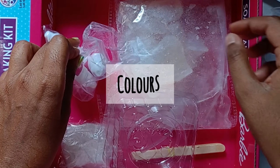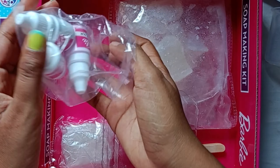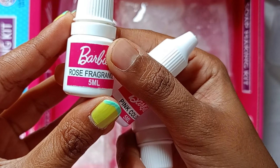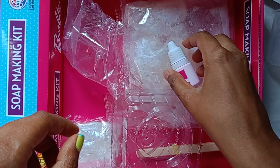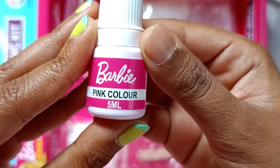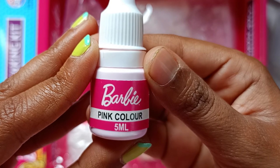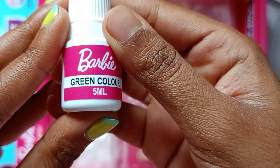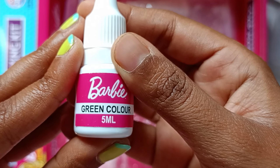Here we have some colors — a rose fragrance, a pink color, and a green color tint that we will use while making our soap.